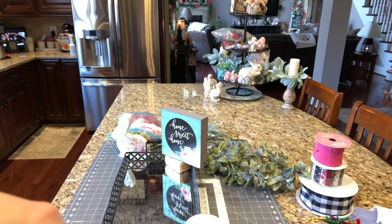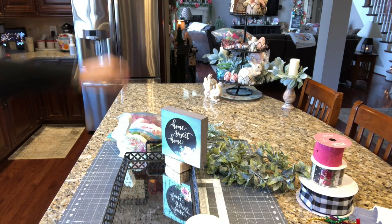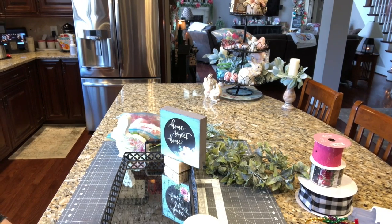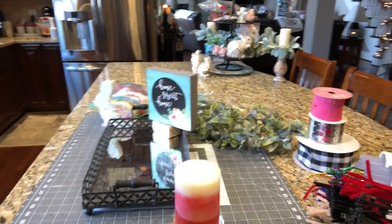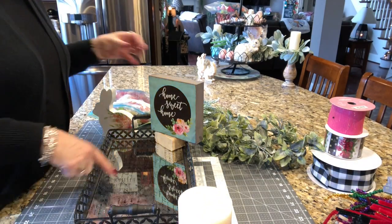There's the ivy table right there. You can see I already have something set on top of it, so we'll go over there and take a closer look. But first, let's create this little centerpiece.